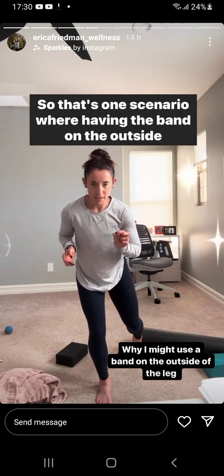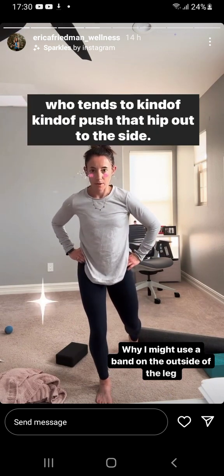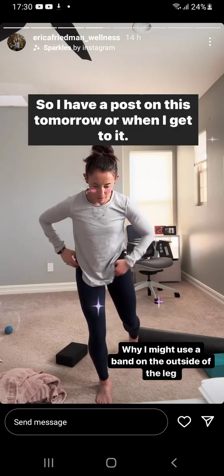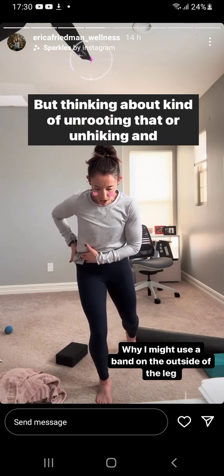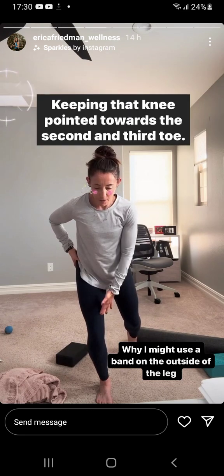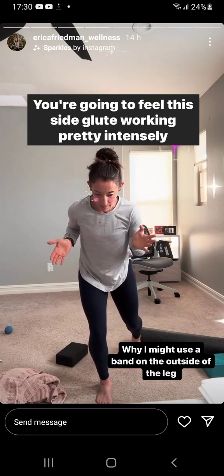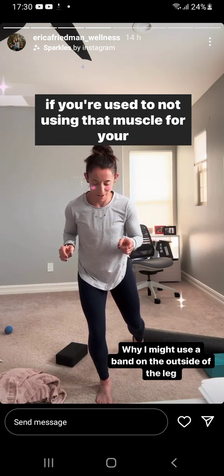That's one scenario where having the band on the outside of the leg can be really helpful — if you're someone who tends to push that hip out to the side. So thinking about unhiking and even just holding in this position, keeping that knee pointed towards the second and third toe, you're going to feel this side glute working pretty intensely if you're not used to using that muscle.